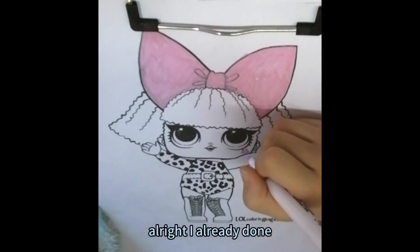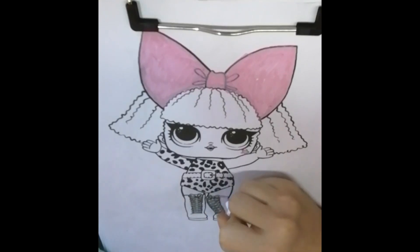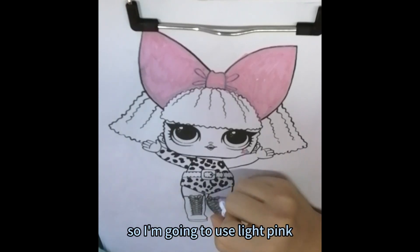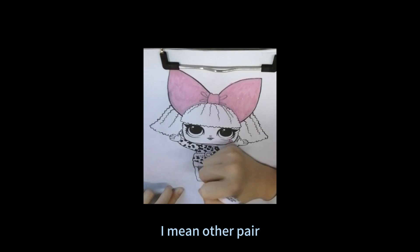I'm already done. Let's color the high heels. It's also hot pink. I don't have hot pink so I'm going to use light pink. Same with the other pair.